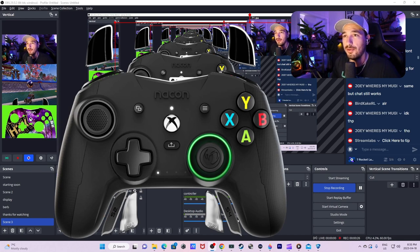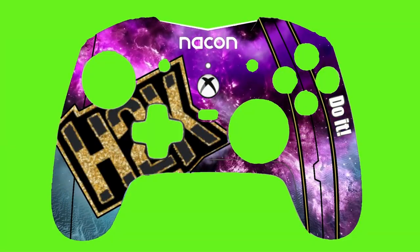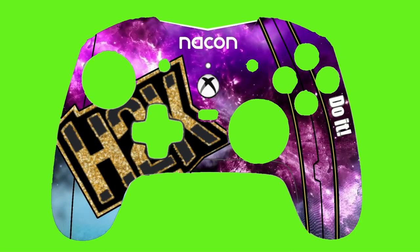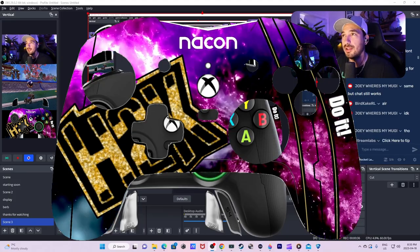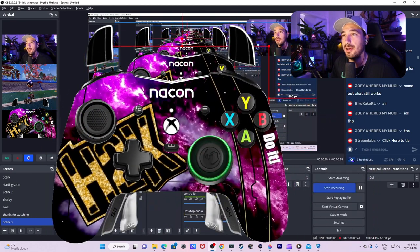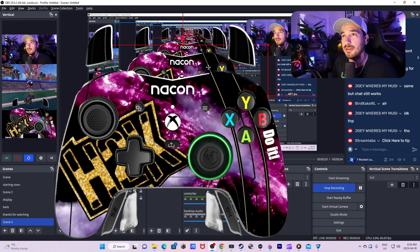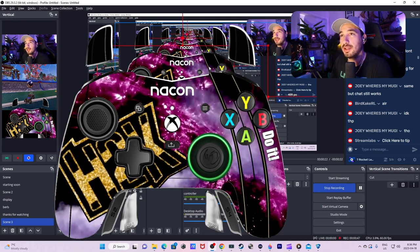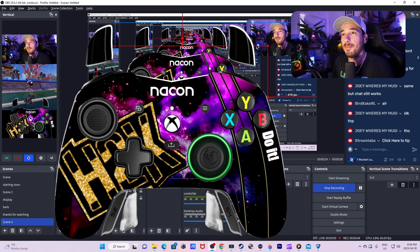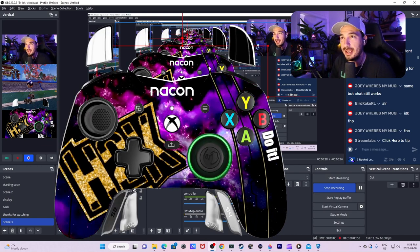I'm going to call the controller file "controller," and it comes like this. What you guys don't know is that I actually have to apply a green screen filter to it to get it to work. Once I've done that, I simply paste the controller overlay over Nacon's overlay and I try to get the sizing right. And boom, now you're playing with an H2K overlay.